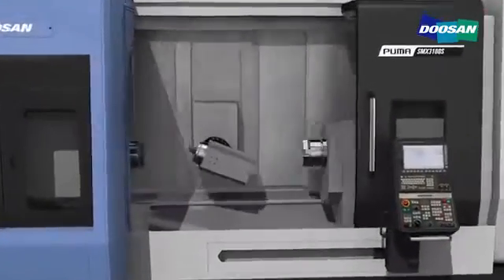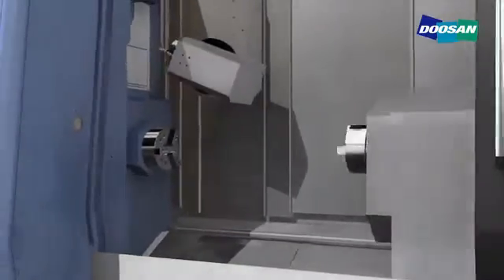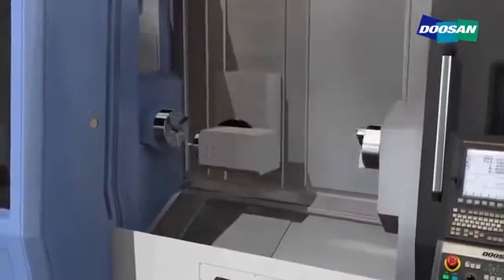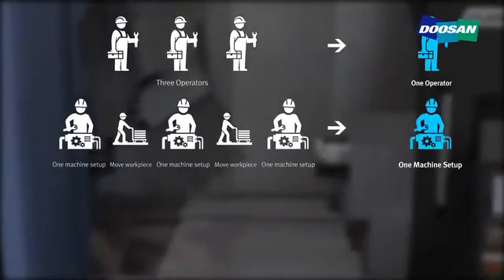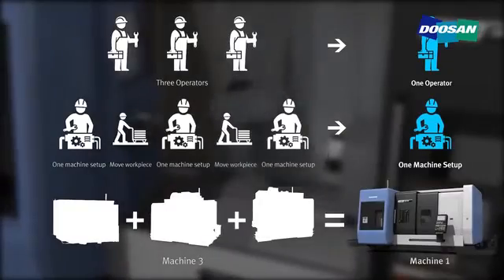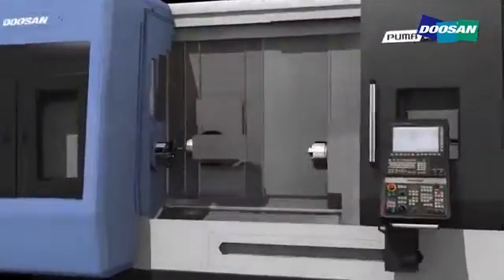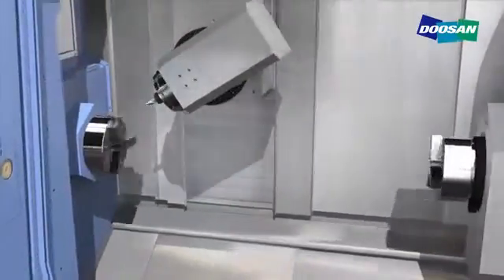With just one setting, powerful complex machining capability using B-axis, milling and two spindles realizes the productivity of more than three ordinary machine tools. Producing a small quantity of multiple items that used to require two to three machines now requires only one machine and one setting. By reducing both time and manpower, costs can be reduced and productivity increased.